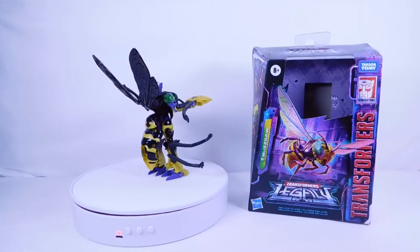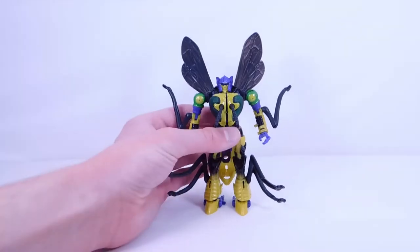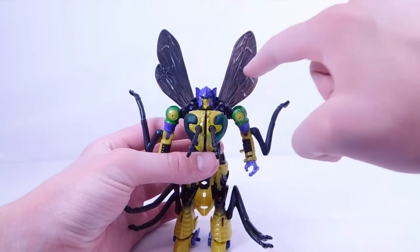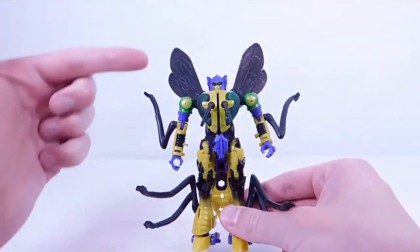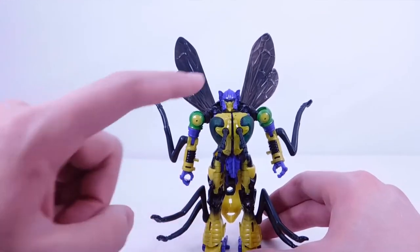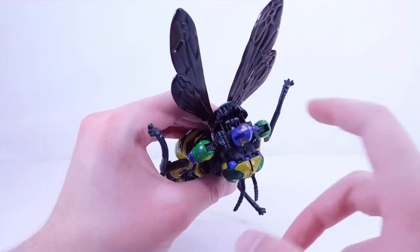Here we have Buzzsaw in robot mode. Starting at the wings, we have some nice grayish-black — I really like how you can see all the little ligaments and sections in the wings, which looks very realistic. For the head sculpt, it's a brand new sculpt done in purple, yellow, and green for the visor or eyes.